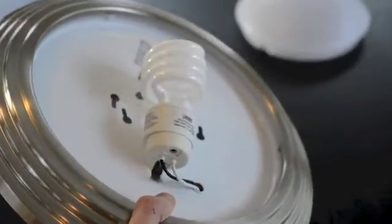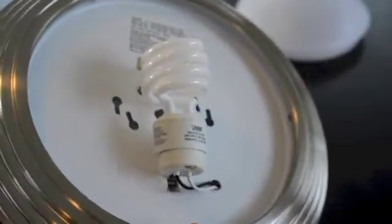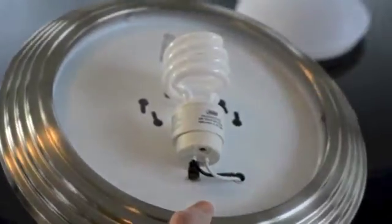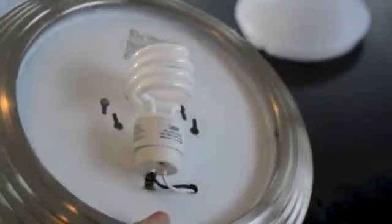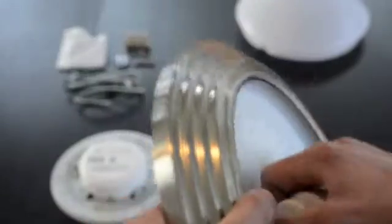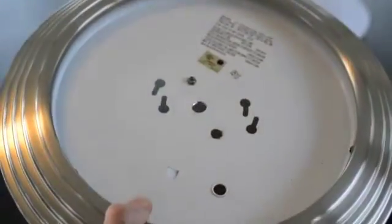This particular fixture has a 24W CFL inside, although the Terralux engine will replace many different light source types including a 40W circle line, 3×13W CFLs, or 3×60W incandescent bulbs in a circular fixture. To begin, simply snap the existing lamp holder off of the face of the fixture and remove.